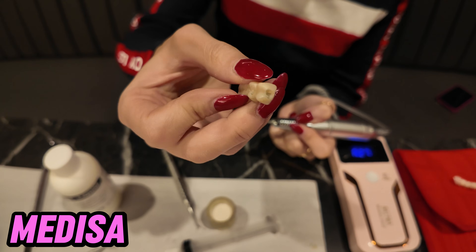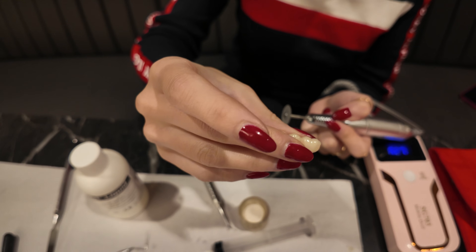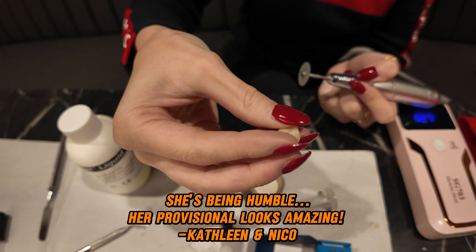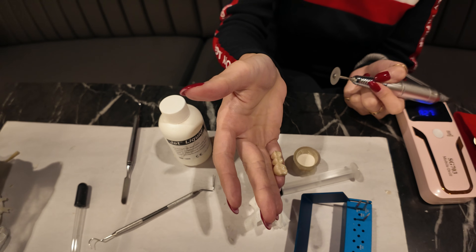I'm trying to get the embrasures on this side and this side, but the occlusion looks not so bad. I have to check it again. The contour is okay, the margins are closed. That's the finished product — 100%.